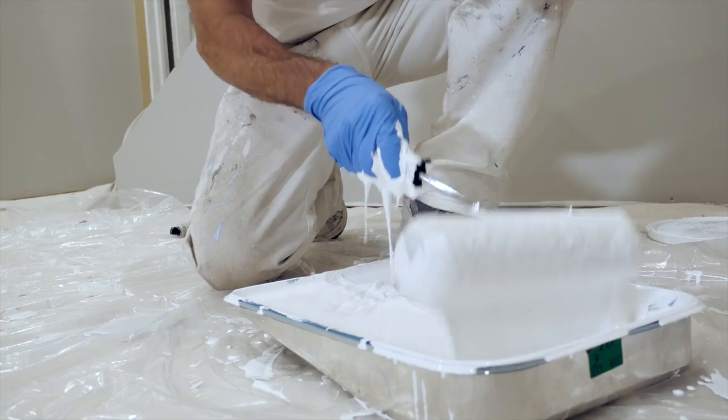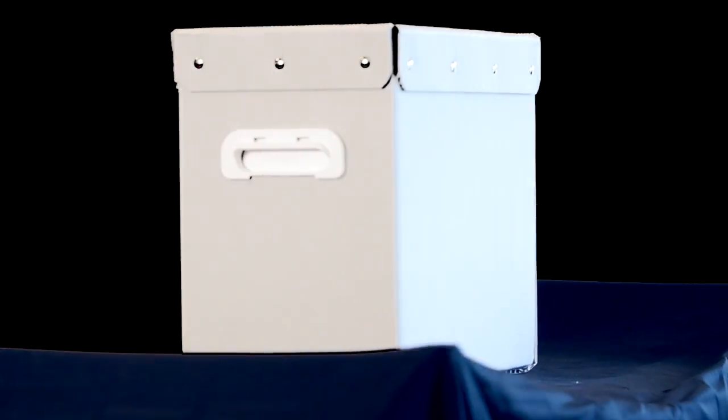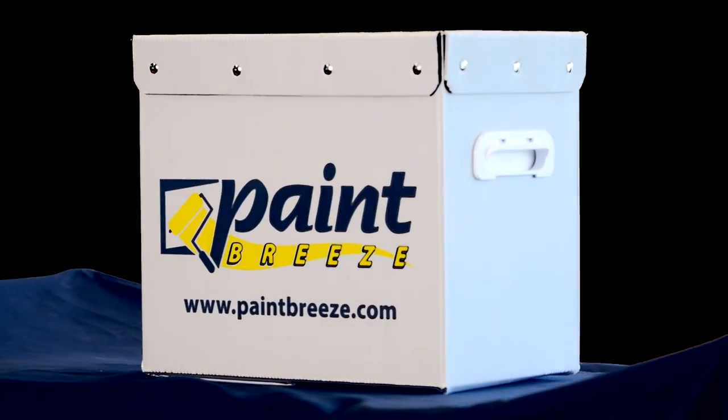Tired of those messy paint trays? Has this ever been you? Introducing Paint Breeze, a revolutionary new product that makes painting simple.